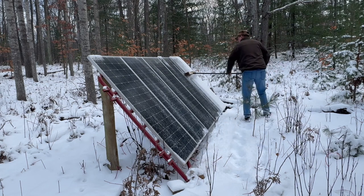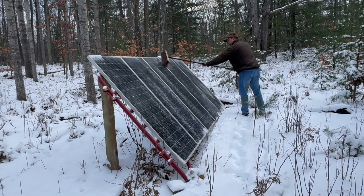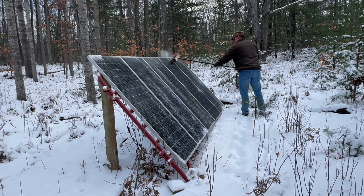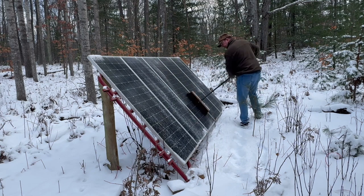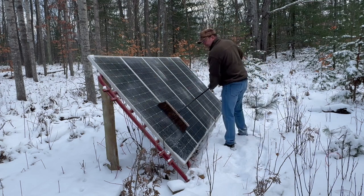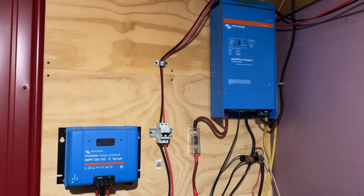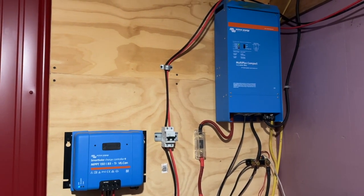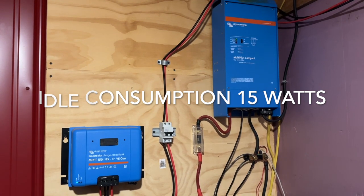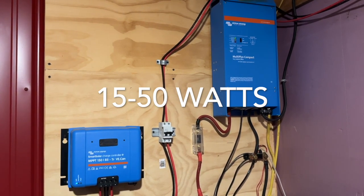One thing we've really appreciated about our system is the remote switch set up inside the cabin. We find ourselves turning the inverter off quite a bit, especially at night. We have DC outlets for USB ports, a small fan, and phone charging overnight. All our lights and appliances are 12-volt. Unless we need an AC outlet or need to charge the well — which runs on AC power — we don't leave the inverter on at all. Our inverter uses 15 watts per hour on average; inverters can run 15 to 50 watts per hour just in idle mode.